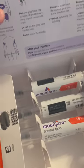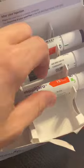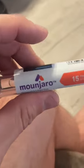All right guys, today I'm going to show you how I inject Mounjaro. So if you look right here inside the box, you'll see all the information. I'm going to go ahead and grab one of these vials. As you notice, this is the orange one — the 15 milligram dosage, which is the highest you can go.